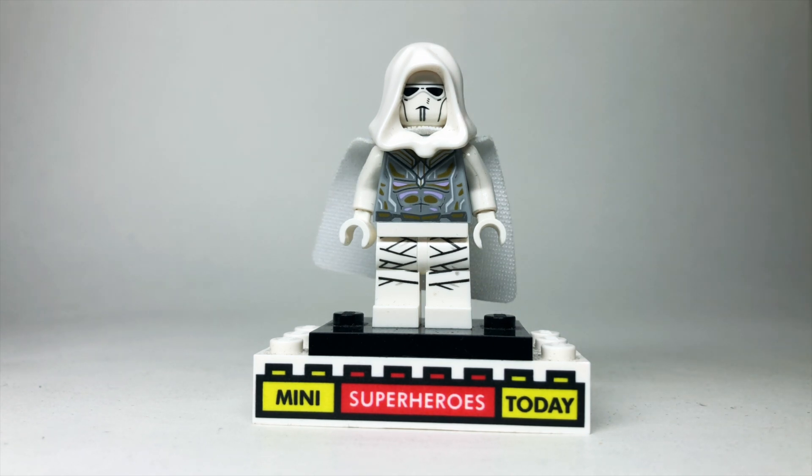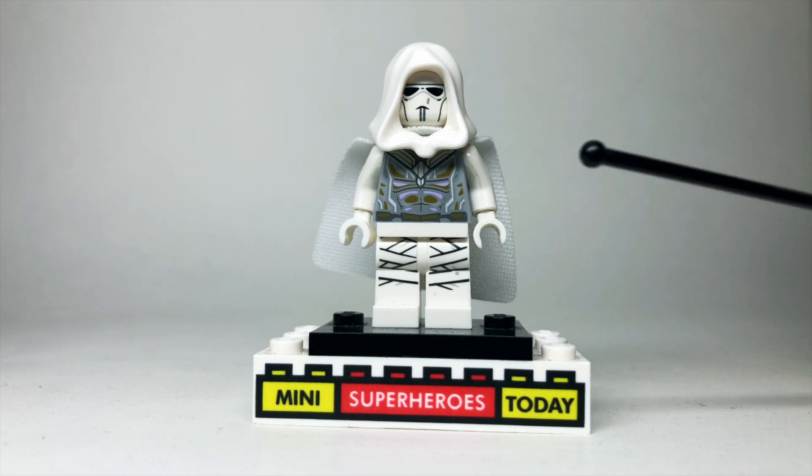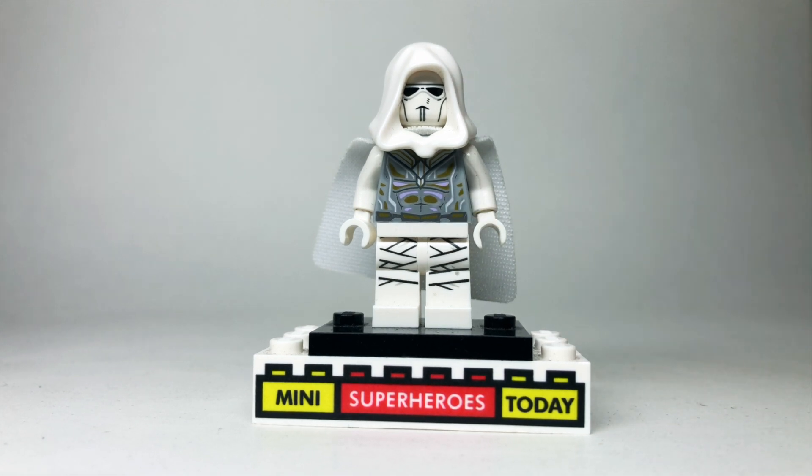The white cape actually comes from Vision from the Lego Marvel collectible minifigure series, and that's also where this torso comes from.